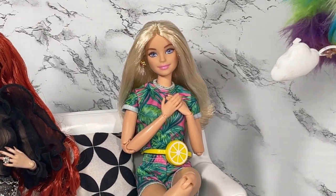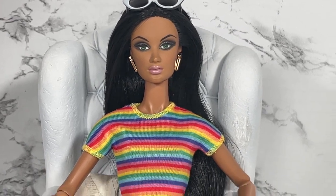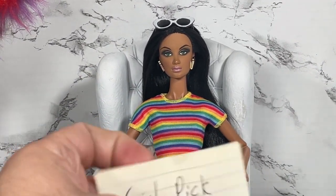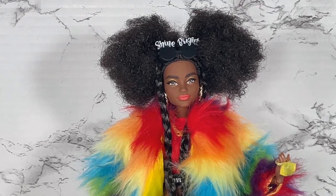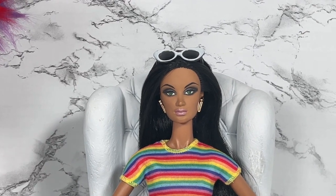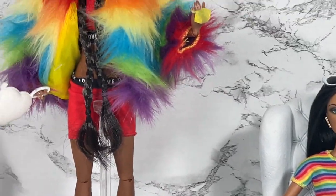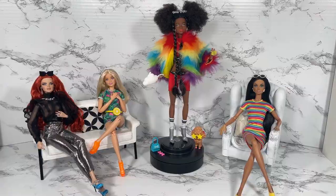Oh Barbie, I love how you sum things up! And Alissa, what are your thoughts on Barbie Extra Number One? You have a note too? Her verdict: 'Girl, pick a hairstyle!' Oh no she didn't!